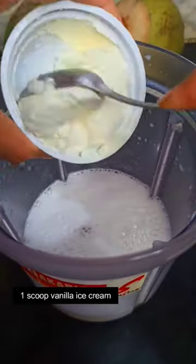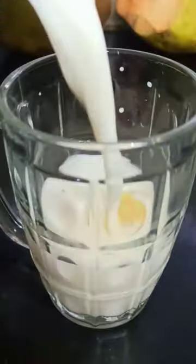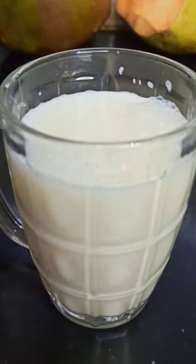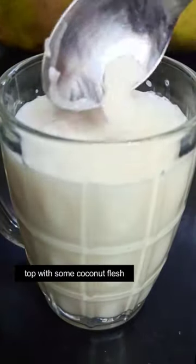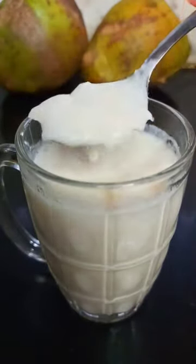Then add in a scoop of vanilla ice cream. Blend this once again and pour into a glass. Top your milkshake with some chopped tender coconut flesh and voila, your drink is ready. So this is how you make it.